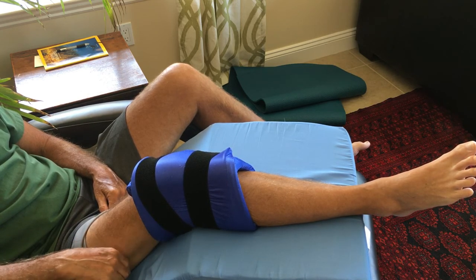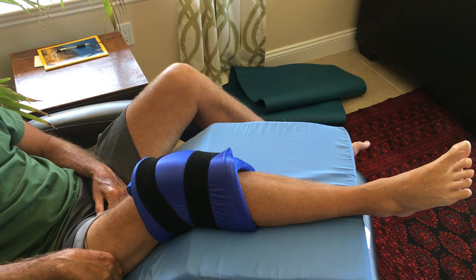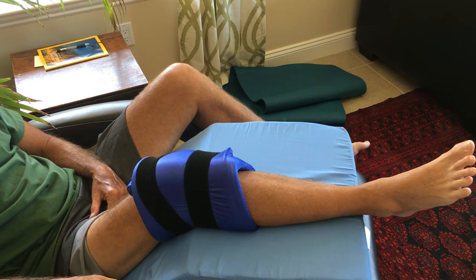During therapy I used it three to six times a day. Any time that I saw swelling I would put it on — after walks, especially when my walks got longer. I used it more and more, and always after any of my home physical therapy sessions or my off-site physical therapy sessions.